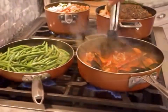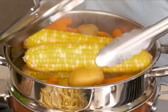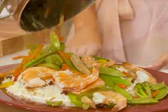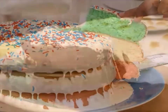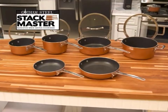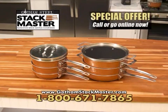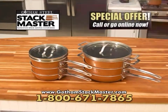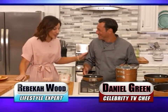Coming up, we're making delicious favorites like a roasted chicken with creamy mashed potatoes and all the fixings, even a flaming shrimp stir-fry. We'll whip up breakfast for the entire family and save room for decadent desserts. Already know you want Gotham Steel Stackmaster? Call or go online now for a very special offer. Here's Chef Daniel Green and your host, lifestyle expert Rebecca Wood.